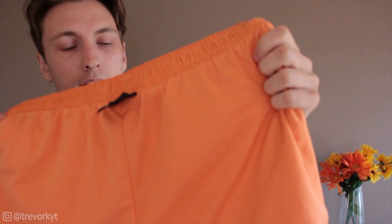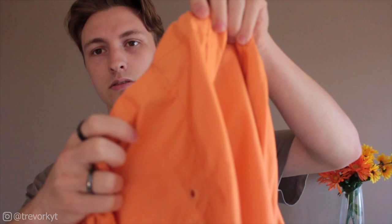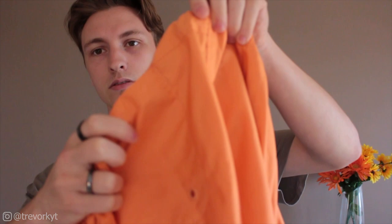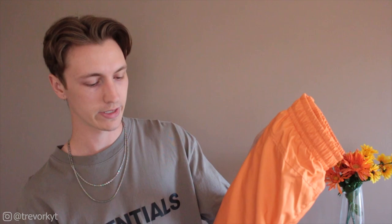Let me just flip them inside out. As you can see, they do have kind of like a mesh lining so you could probably wear them for swimming. And another reason that leads me to the whole swimming thing — they actually have little holes in the back pocket so it doesn't fill up with water. They are like a really soft nylon, almost like a swim short material but a little bit softer and not as rough, and the waistband is also elasticated too.